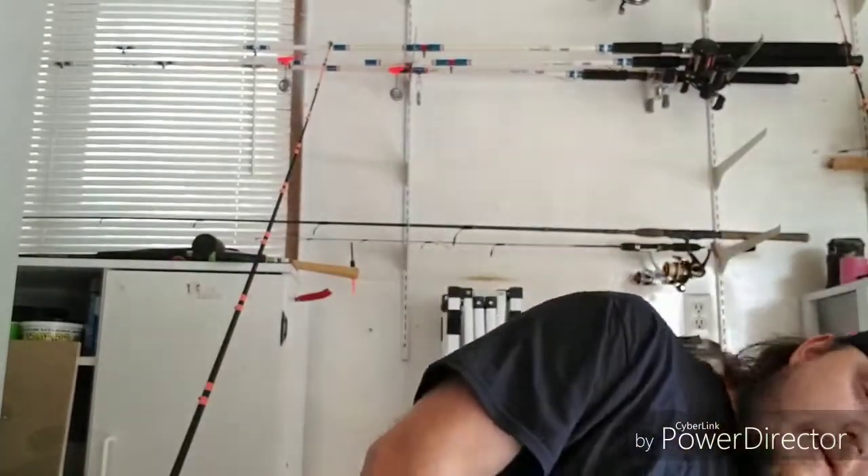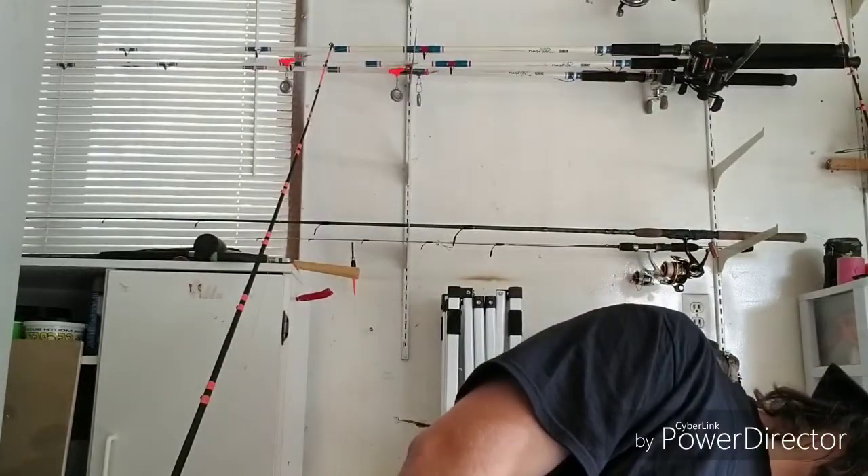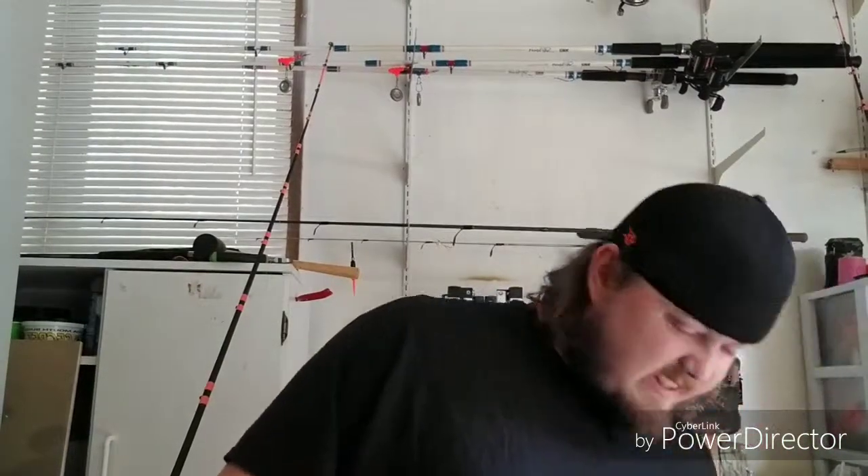A lot of people put the rattles above their barrel swivel, but I like to put mine on my leader. Yes, there's a really good chance of losing beads and rattles when you do this, but the way I do it, I think I prevent a lot of that from happening.